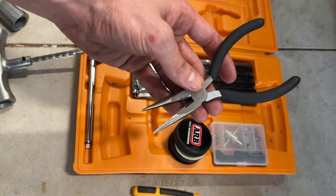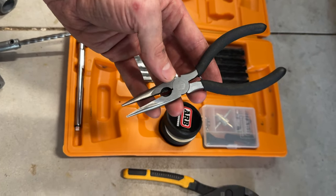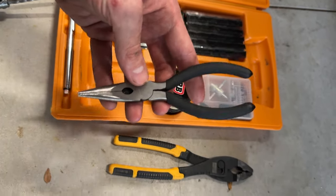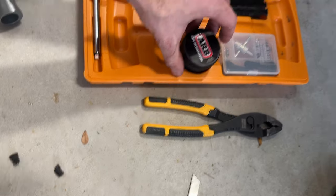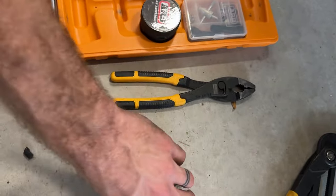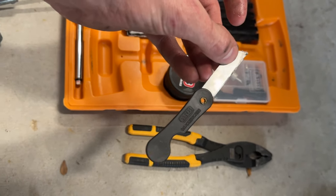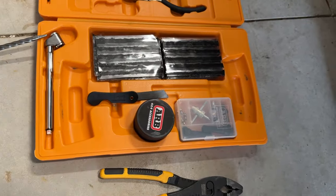The needle nose pliers that come with the kit seem to work really well — no issue with them, a perfect little set of needle nose pliers. I did have to use some other pliers to try and get that screw out, but these would have done the job, just taking a little bit longer. So it might be handy to have another set of pliers with you. The lube itself seemed to work well. The blade seems like a little cheap blade but perfect for the job — it cut through the excess material really easily.